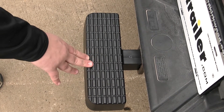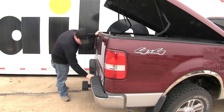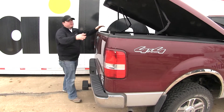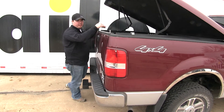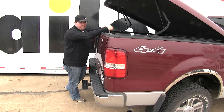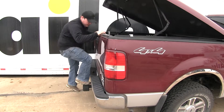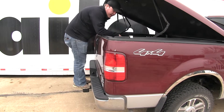The hitch step is going to offer a weight capacity of 300 pounds. Now on our particular application, we do have a bumper step, but sometimes that can still allow us some difficulty in getting access — whether stepping into our tailgate or reaching over and getting things out. So the WeatherTech Bump Step is going to do a good job at allowing us to have a little bit more access as needed.